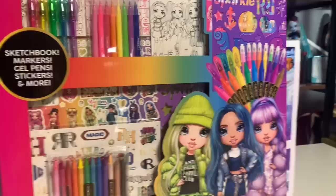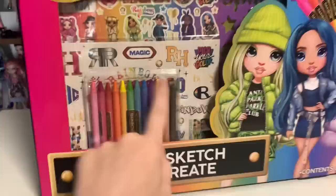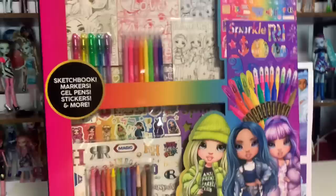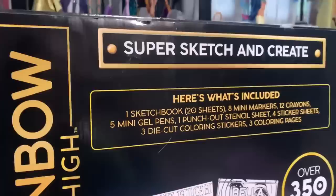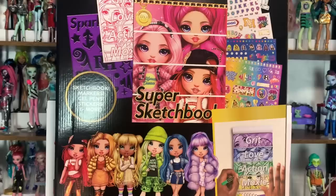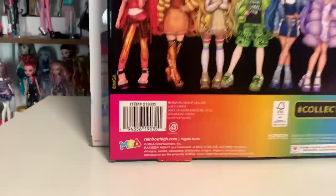I'm loving all this stuff, and the foiling right here too is so cute. I'm going to flip it over so we can take a look at the manifest. Yeah, definitely it is the stickers that are counting towards that total. I love the sketchbook with Stella on the front — I'm really excited about that, Stella is such a cutie. And then this is the barcode here in case you guys are looking for it, and I got this at Walmart for $20.